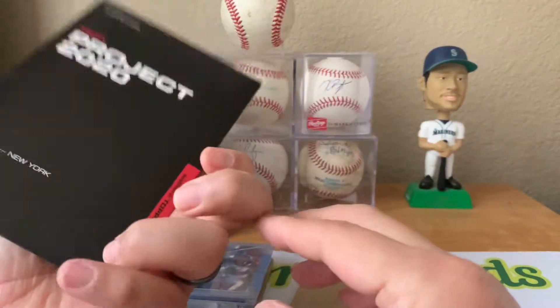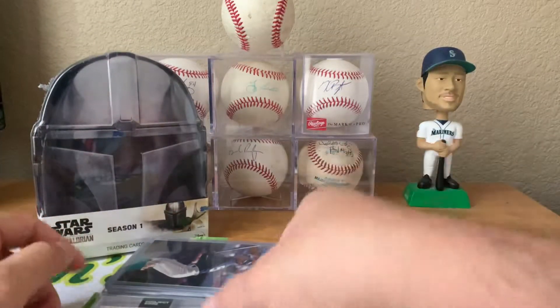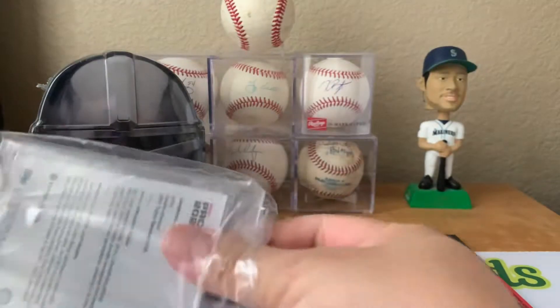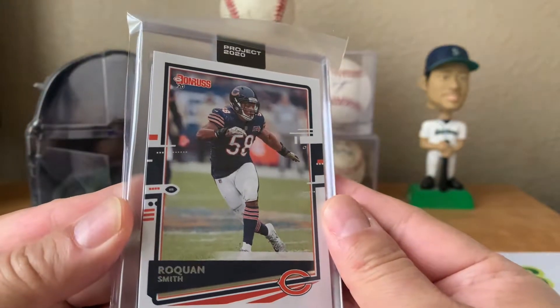Project 2020 - is there something in here? I see, he sent me a Project 2020 card. Nice - Project 2020 Roquan Smith.